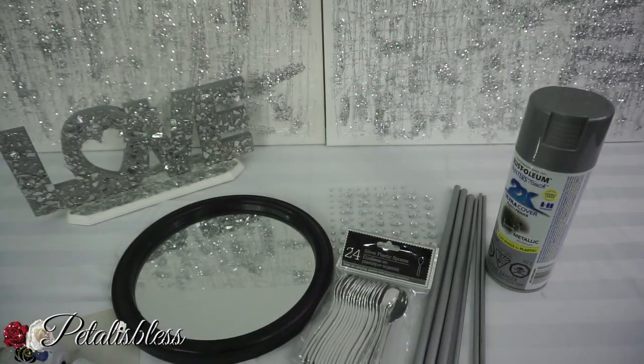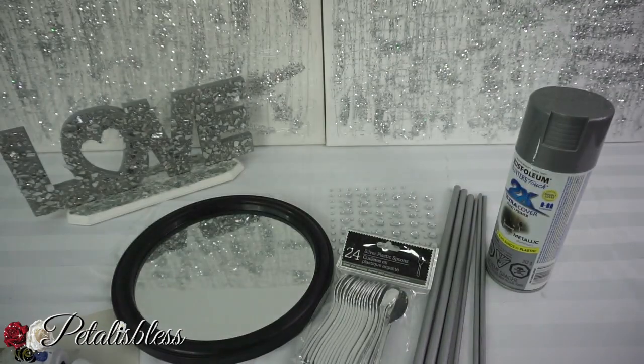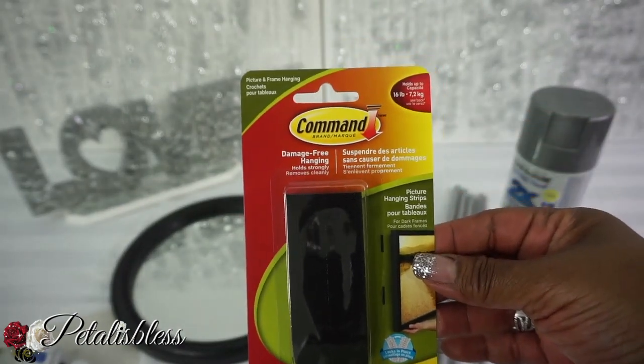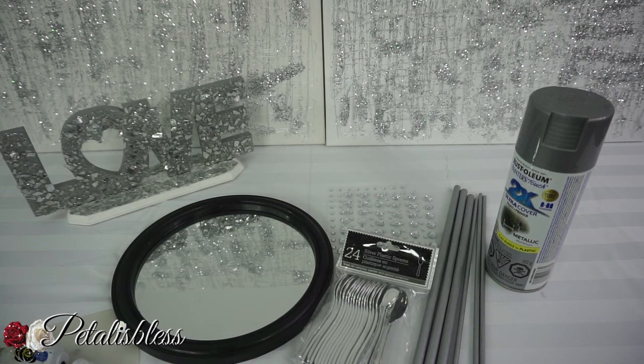And we have our glue gun, and also our E6000 that we'll be using. I'll be hanging up the picture with large command strips from Walmart. All right, let's get started.